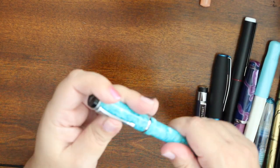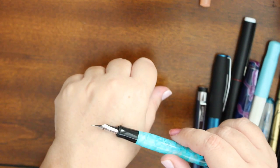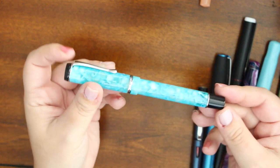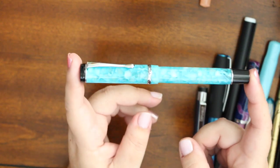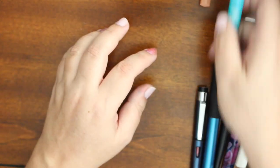I have a Conklin Drograph. You guys saw me hold this — big nib. It's just a pen, it really is just a pen. There's nothing particularly special about it other than it's pretty. It's just a pen.